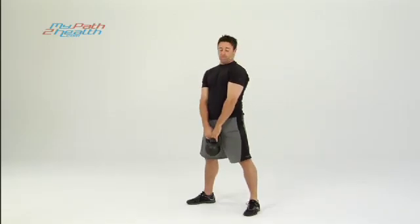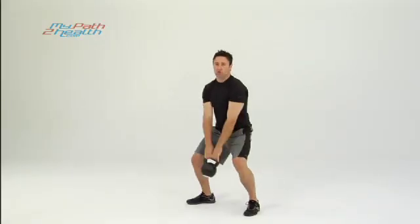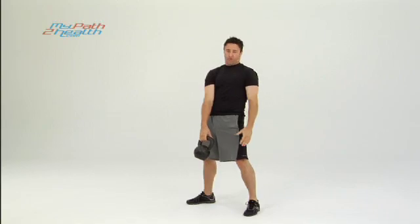So keep your back flat, chest out — squat down, snap it up with your hips, go right back down, snap it right back up. You're not using your shoulders; you're using your hips to throw it up.